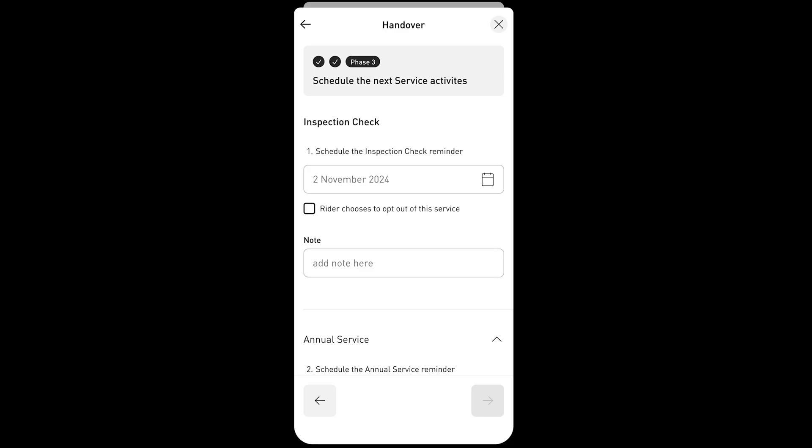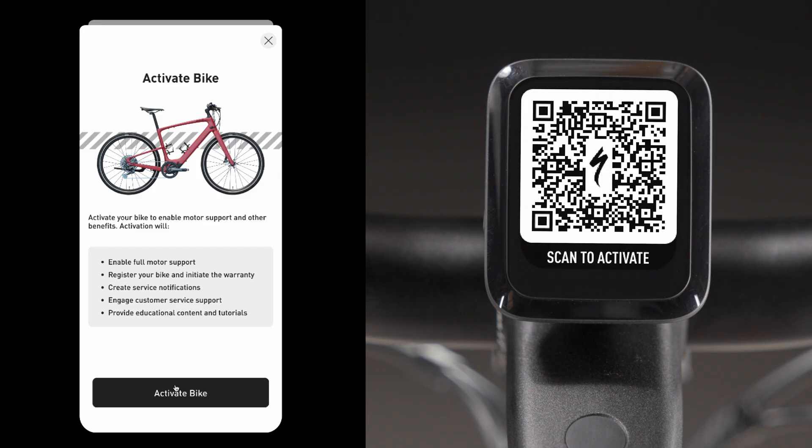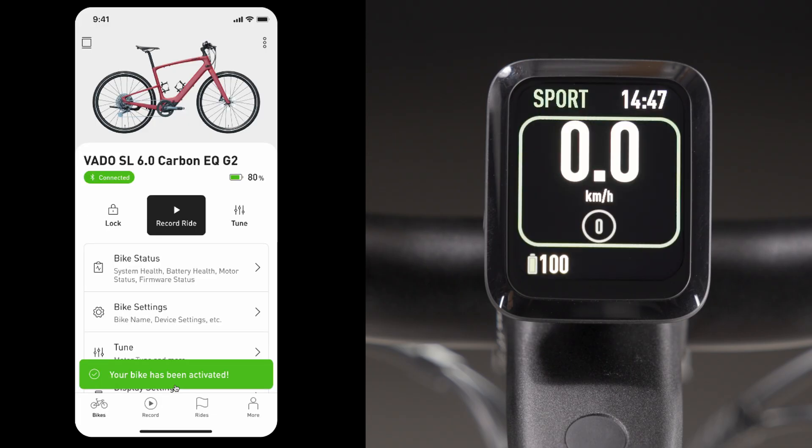At the end of the handover, schedule the rider's service reminders. Service Intervals populates two reminders: inspection check and annual service. With the handover complete, tell the rider to use their mobile device to activate the e-bike with the Specialized app.